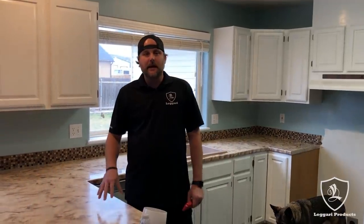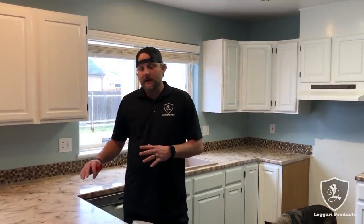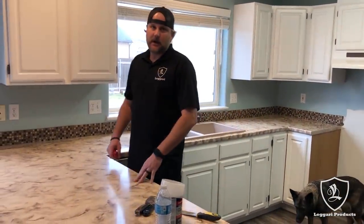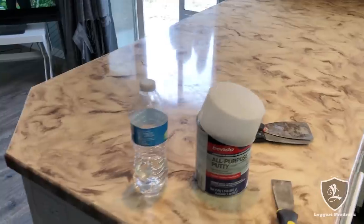Welcome back everyone. I'm Tyler with Ligari. I'm really excited to show you this project because we'll be going over an existing countertop we did five years ago. You guys are going to see how well it's held up. As you can see, it's still super high gloss. It does have scratches and scuff marks — it doesn't have our top coat. If you apply our top coats, it would have held up even better.